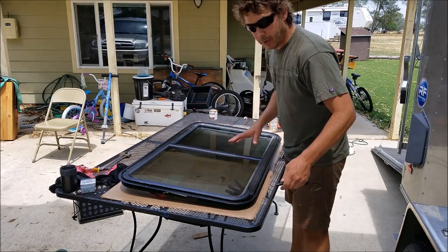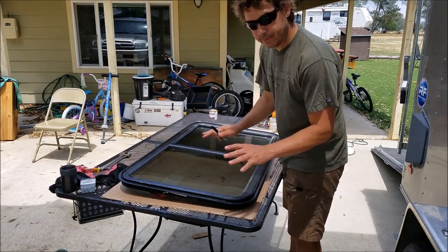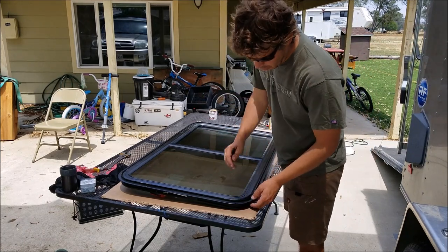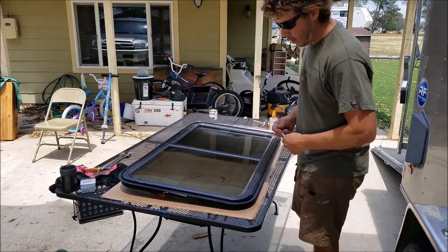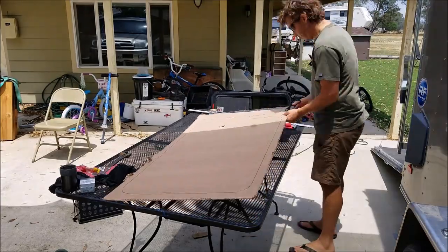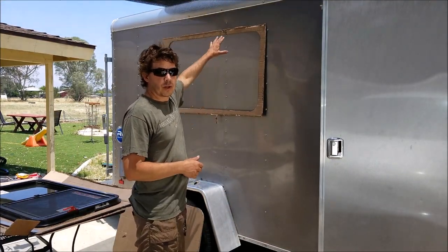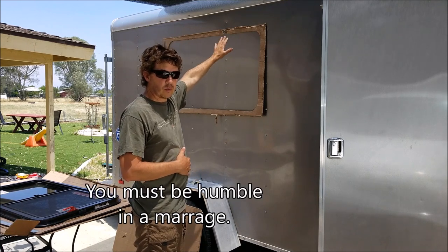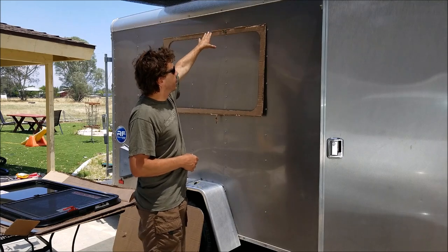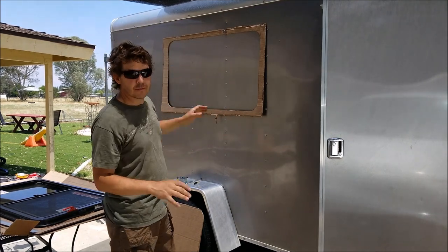Rather than fighting the window up on the wall the whole time to draw my shapes and get my cutout right, I'm going to put it on cardboard and cut a cardboard pattern. This thing is pretty heavy with the latches, and they'd make it really hard to hold up against the wall and get a clean shape. I'll draw around it with my Sharpie and then I'll have a nice pattern to use. I'm going about 8 inches down from the top rim and drawing a straight line across, then matching my pattern to it and measuring from the edges to make sure everything is square before I do any cutting.